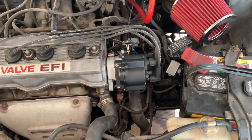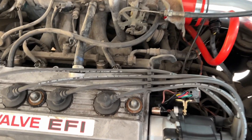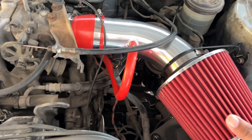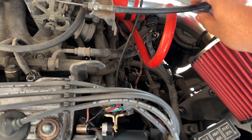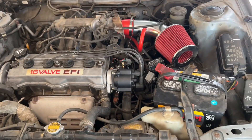So we got the intake done, we got the timing set up, and then we adjusted the cable. This will hold in — it should be fine. Nothing will come off.